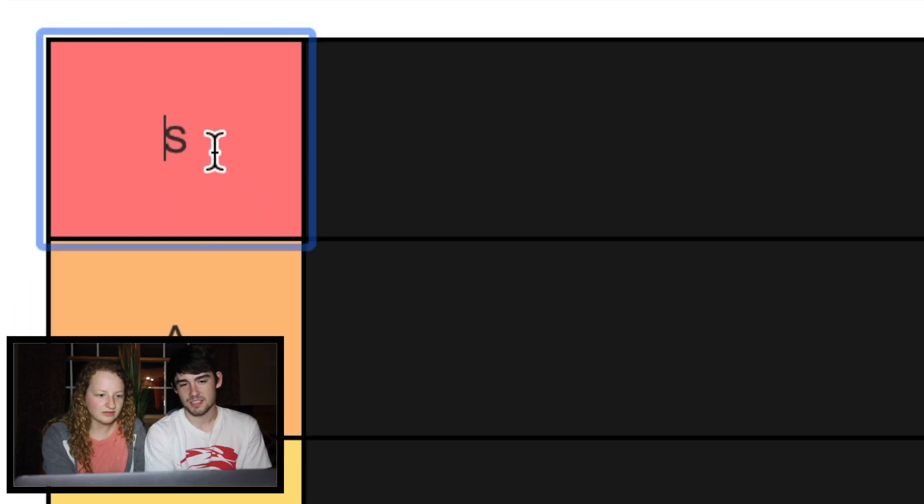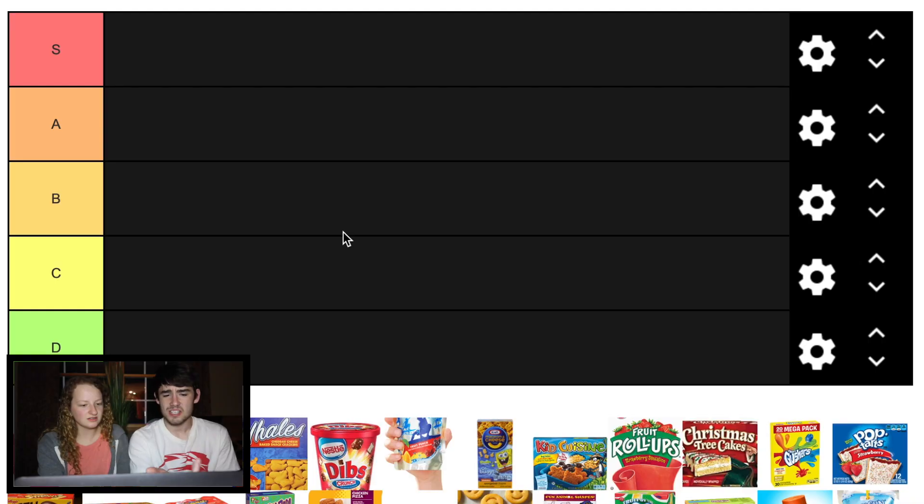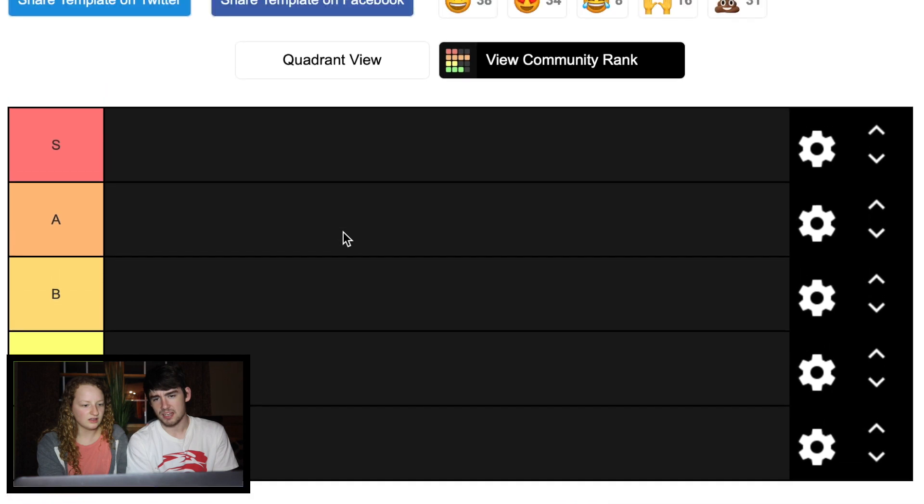What does S mean? That's like super cool? I don't know. Yeah, supreme. Why isn't there an F? I feel like there should be an F.